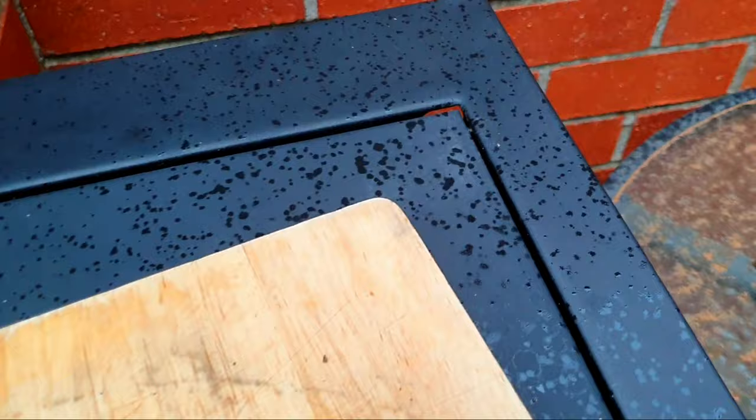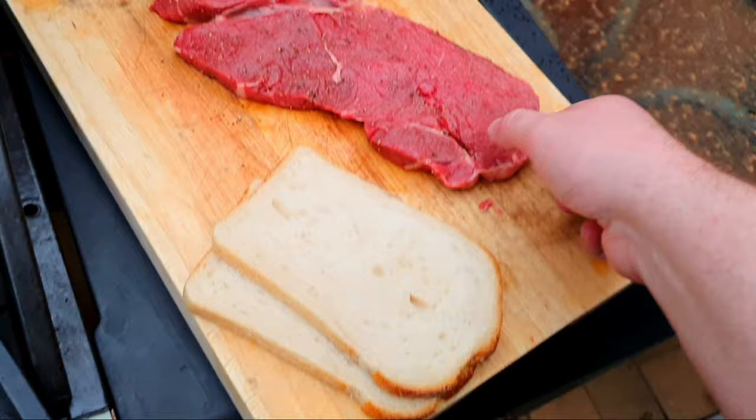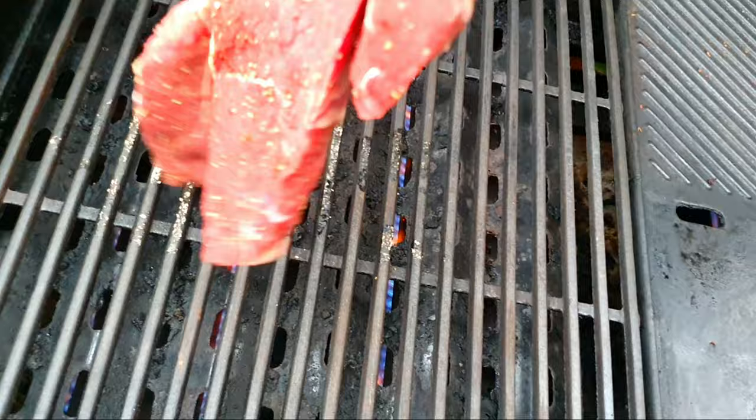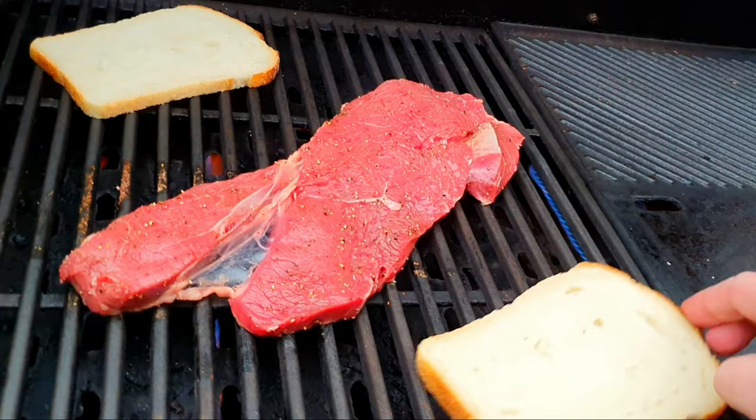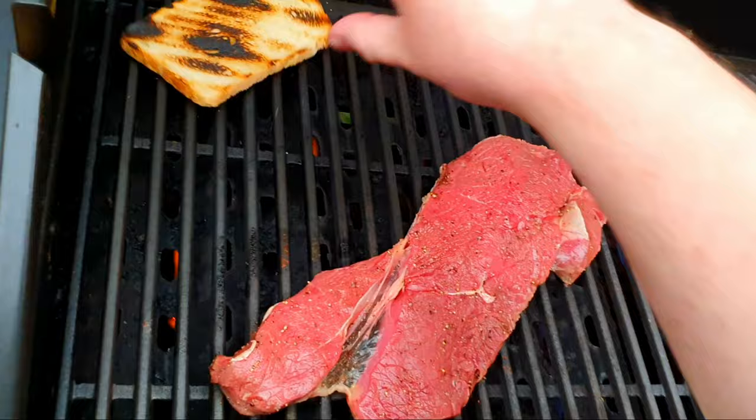Alright, so we're outside. Got my steak - it's actually starting to rain, can you believe that? It's been like a full-on drought but as soon as I need to use the barbecue it starts raining. We're just going to chuck the steak on. Beautiful. I'm going to chuck the bread on as well.